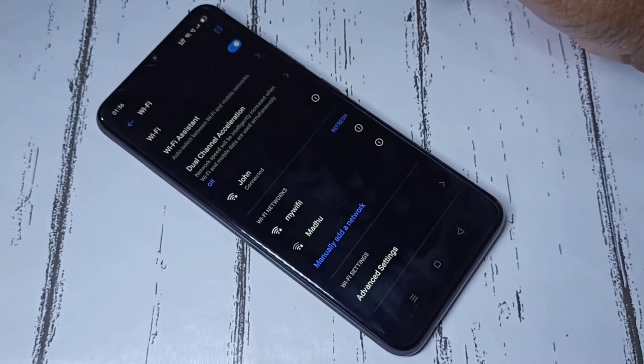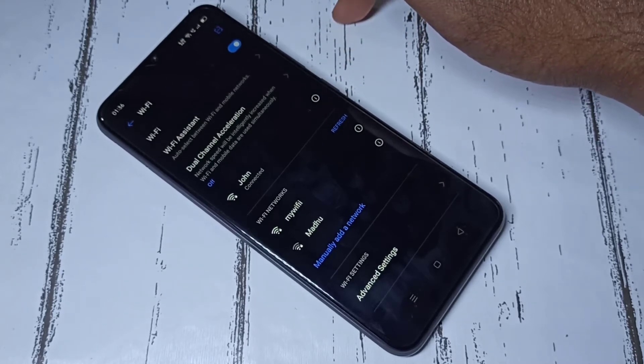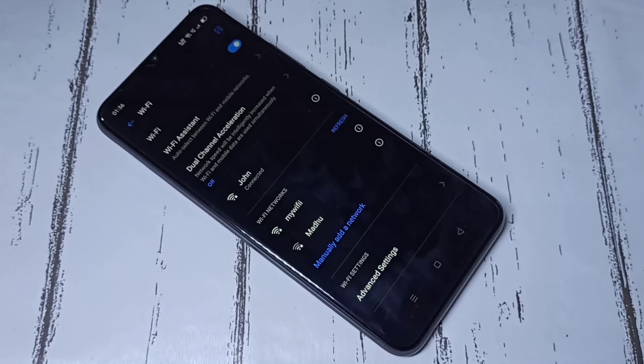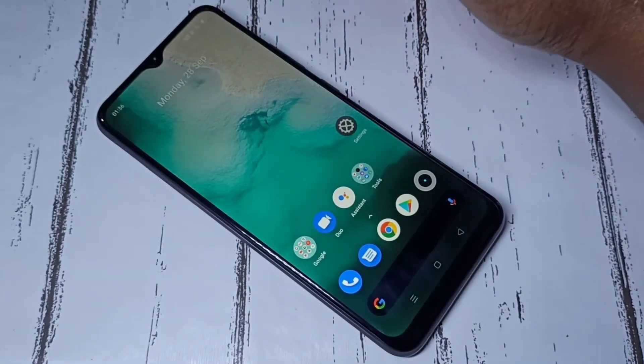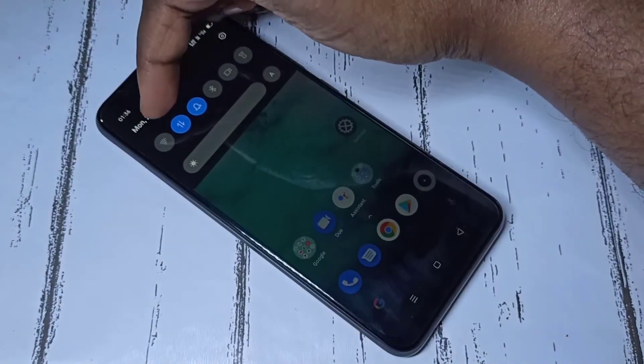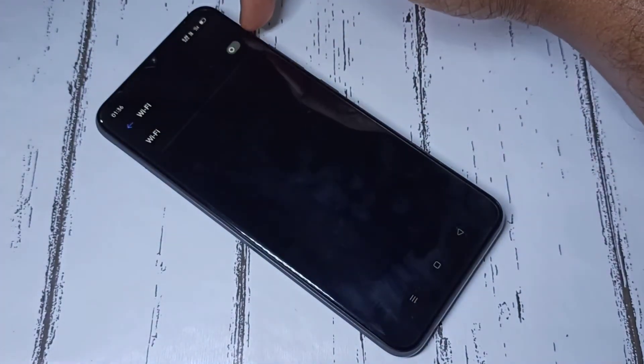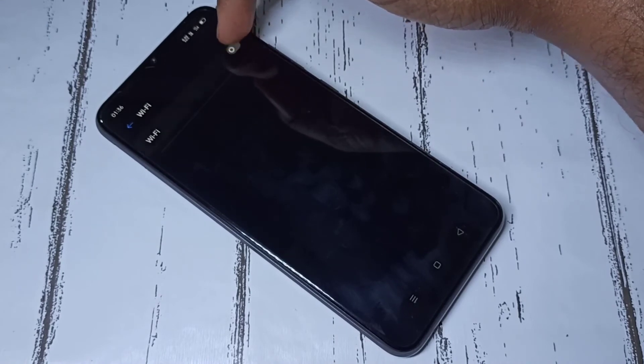So this way we can connect to a Wi-Fi network. That was method one. Now let me go to method two. From the top, swipe down. Here you can see the Wi-Fi icon — tap and hold, then enable Wi-Fi.